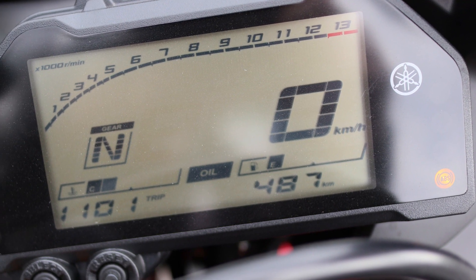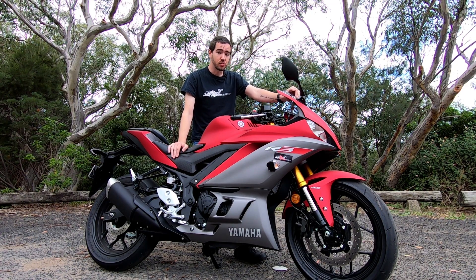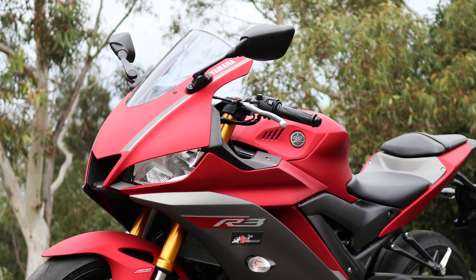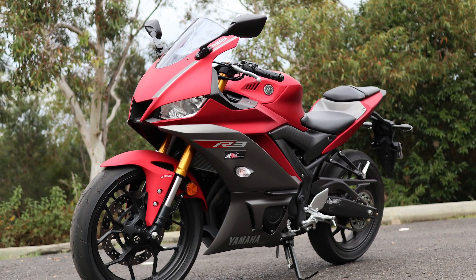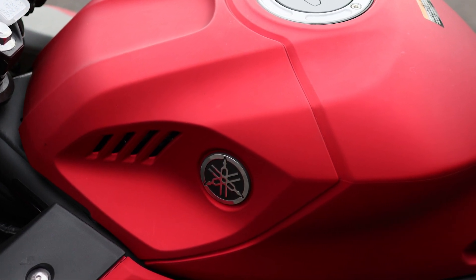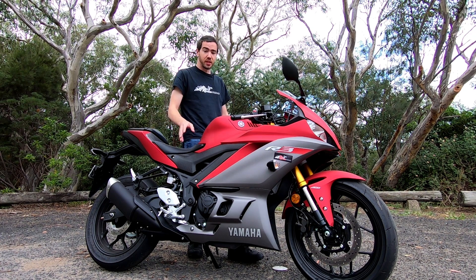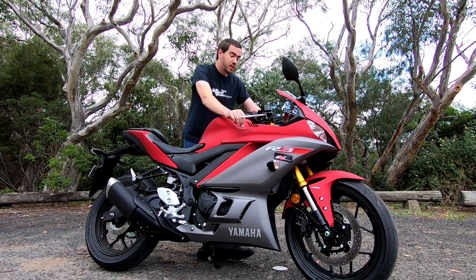Obviously you're getting quite good wind protection from the standard screen. What they've actually done on this model is update the ergonomics. The bars are actually 22 millimeters lower, which combines with the tank actually being redesigned - the tank is also lower and it basically still feels nice and narrow between the legs, making it very easy to lock in. But the top of the tank is lower and they've totally redesigned it so that the bigger riders can still get in behind that screen.